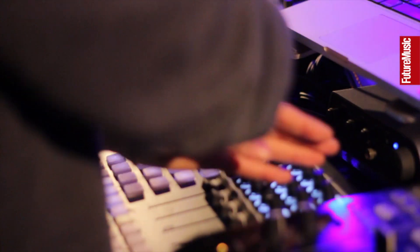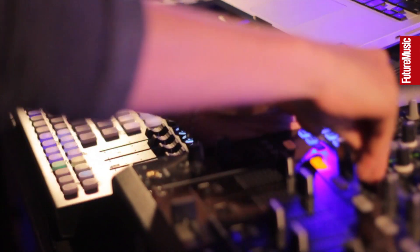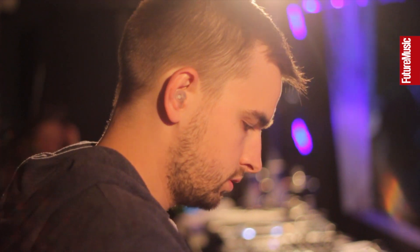I used to work with an APC40 at first, which I still like — I think it's a great controller — but it was far too big for traveling, and it has a lot of options that I don't use. It's just too big. I was looking for a controller with a lot of knobs, and I don't need a lot of launch pads.